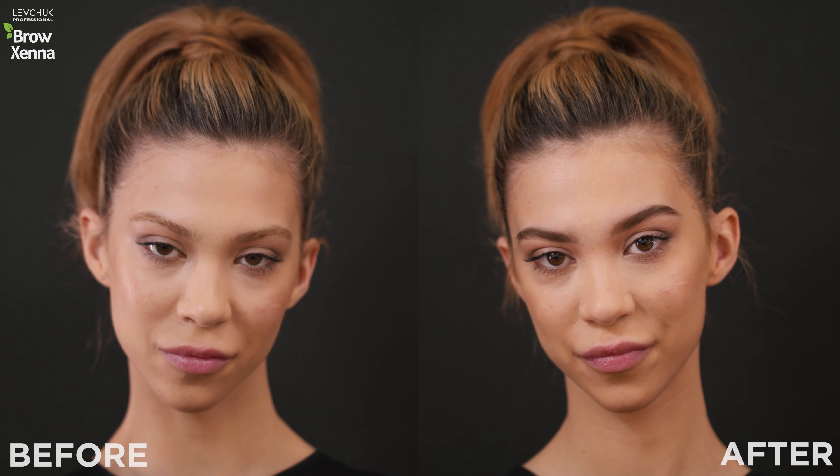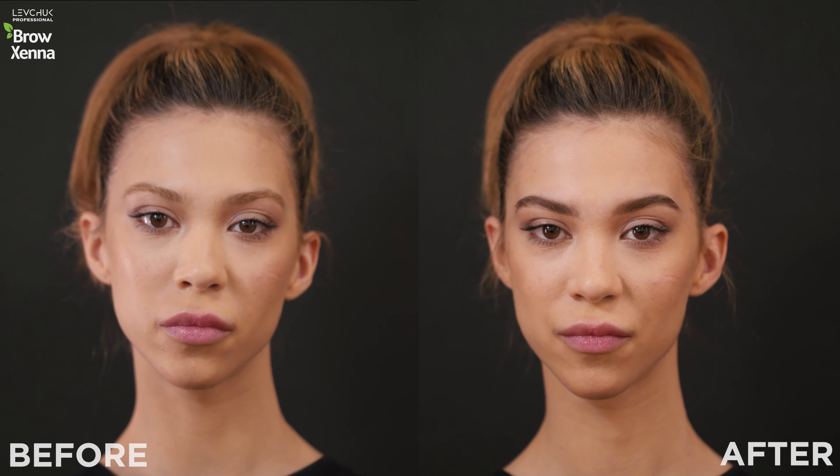Hi guys, welcome back to our channel. My name is Sanna, I'm an international brow henna trainer, and today I'll show you how to use the Oxygen O2 Smart Diet System step-by-step. I will actually show you the top mixes on live models. Hope you guys enjoy it!